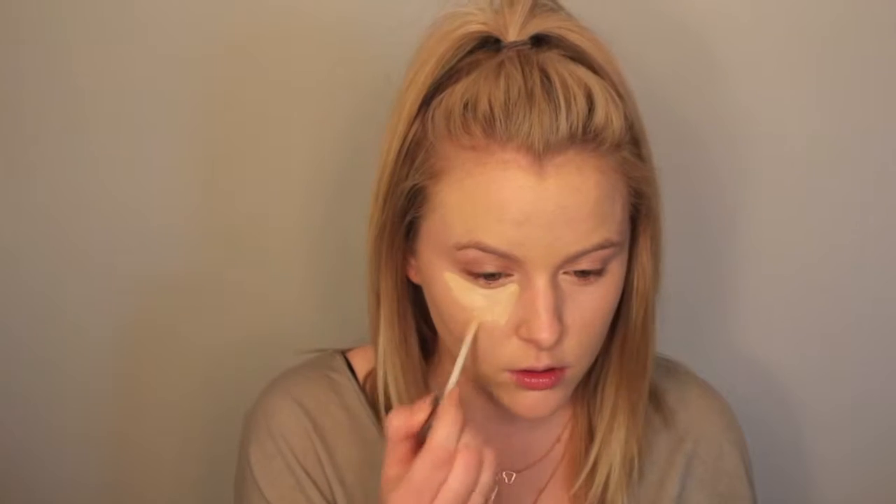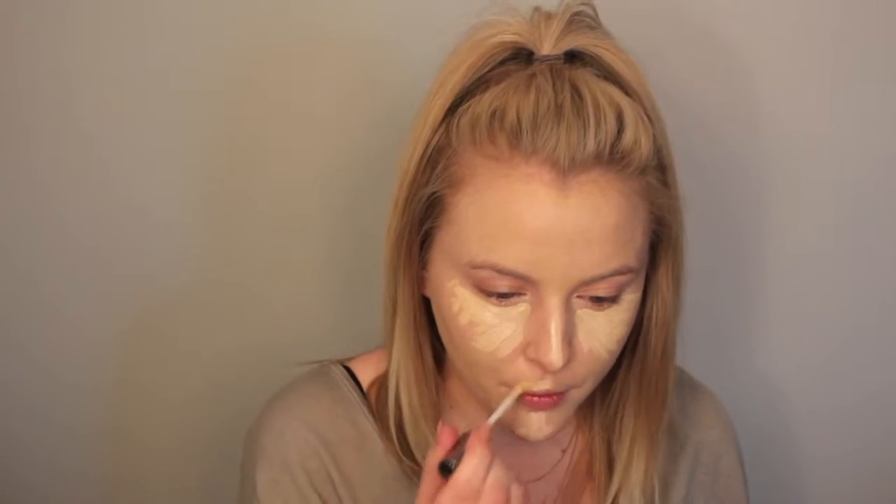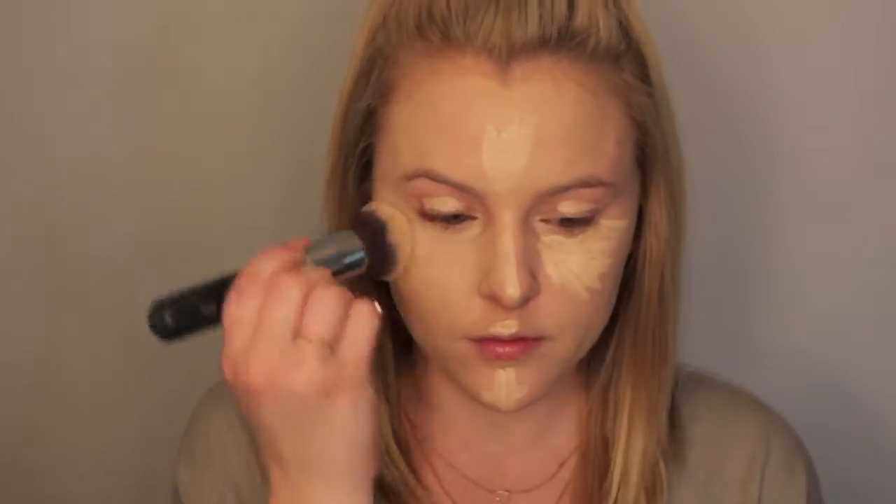Then for concealer today, we're going to be using the Urban Decay Naked Skin Concealer. I'm going to apply this underneath the eyes, down the nose, cupid's bow, chin, and center of the forehead. The best way to do this is to brighten up the face — don't just apply it underneath the eyes. You want to give the center of your face just as much light. Then I'm going to use the same Morphe brush I used for my foundation to buff out my concealer.